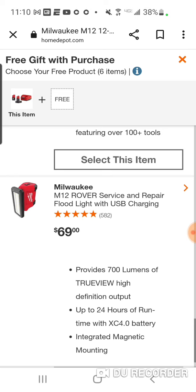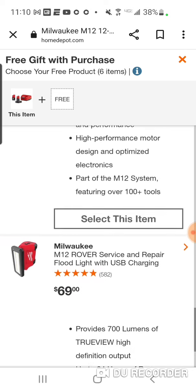And this is the rover floodlight with USB charger. Those are the two that I would pick, but again, it's up to you guys.